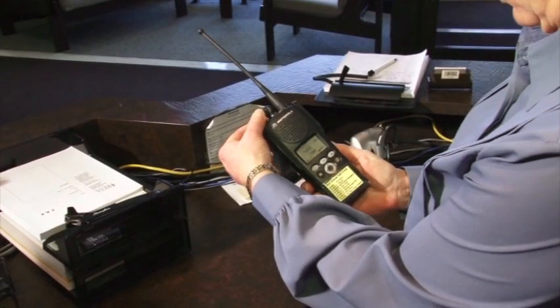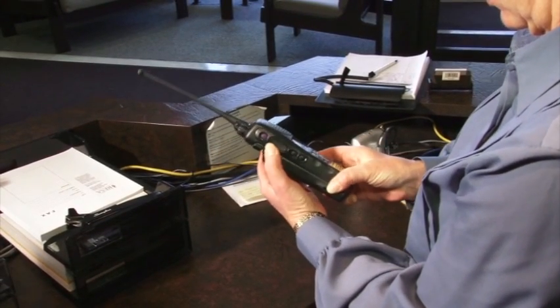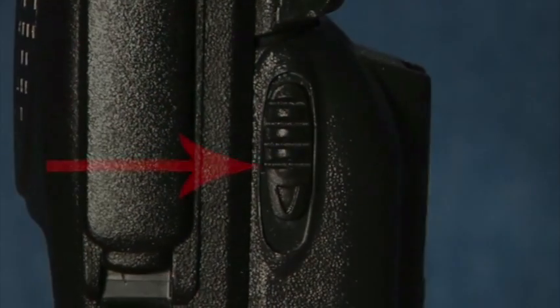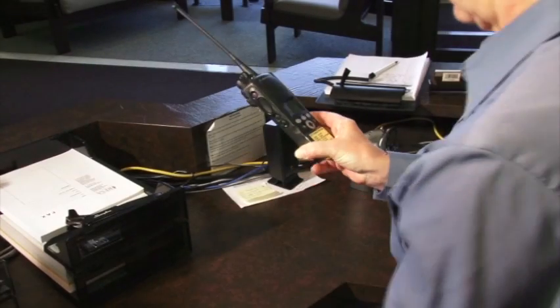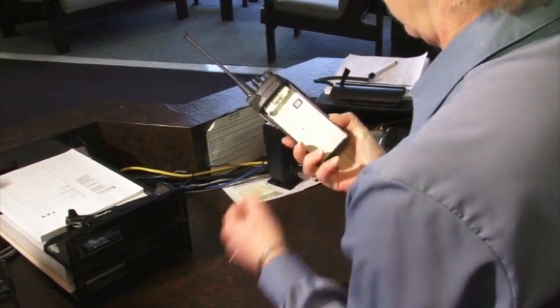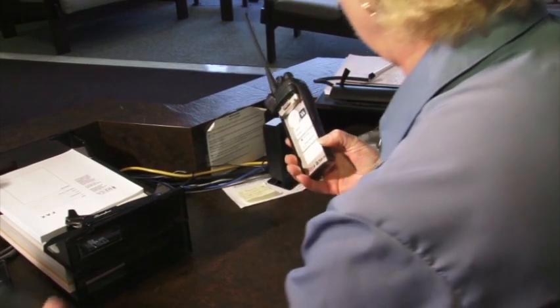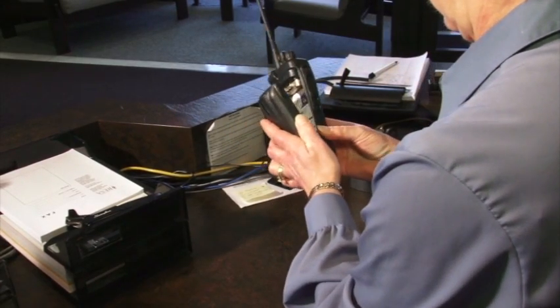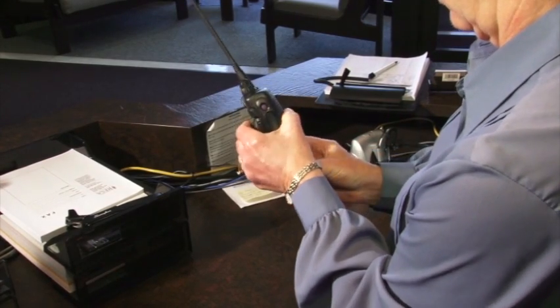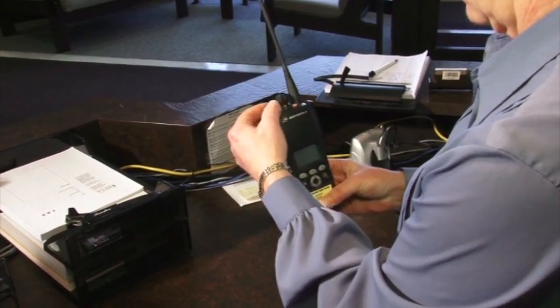To change your radio's battery, turn the power off and hold the radio so you can see the battery. On both sides of the top of the battery are two clips. Pull down on the clips, then pull back the battery to remove it. To put the recharged battery on, place the bottom of the battery in the bottom of the radio, then push the top into place until you hear a click. Turn the radio back on and you should be ready to go.